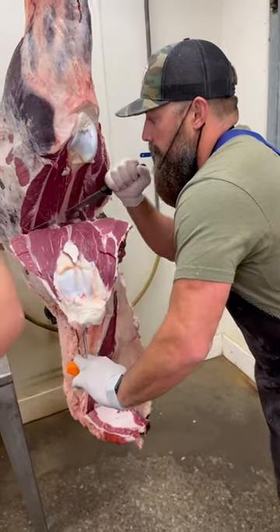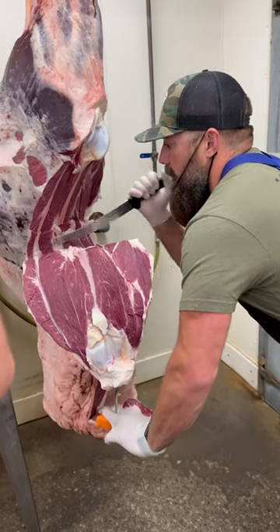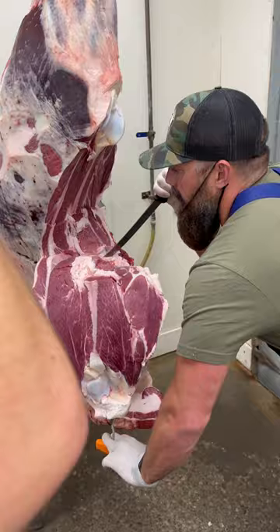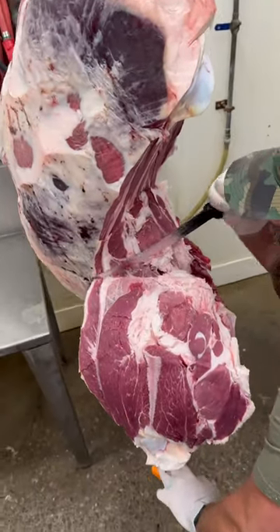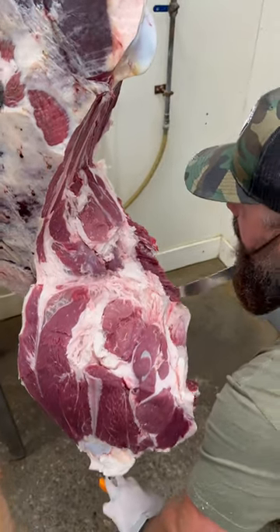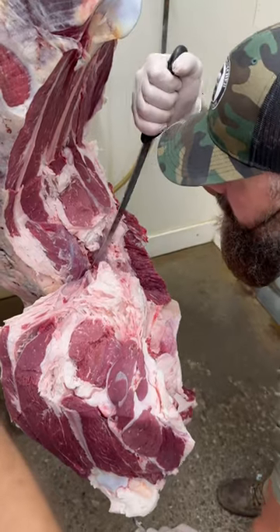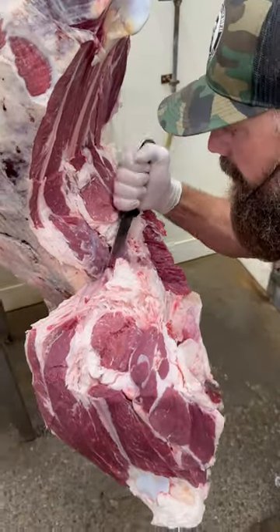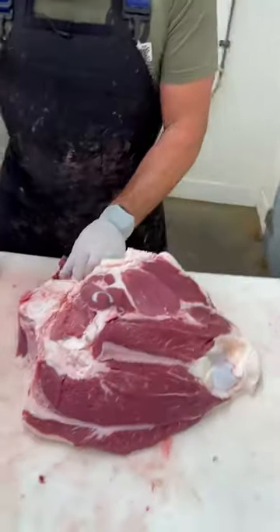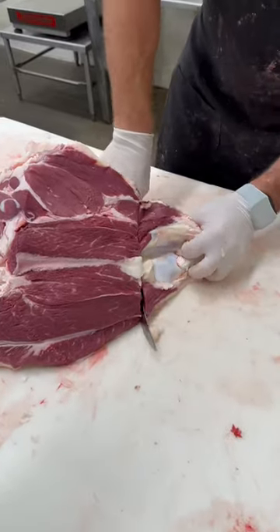We start by pulling this whole chunk out, following these seams down, being careful we don't cut into our sirloin steak. You can see these two seams right here — we just want to follow those seams all the way down, just like that. This is the round tip and the tri-tip.